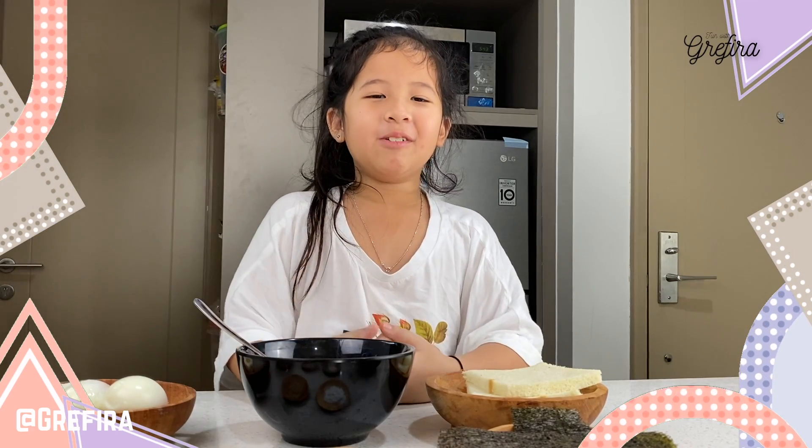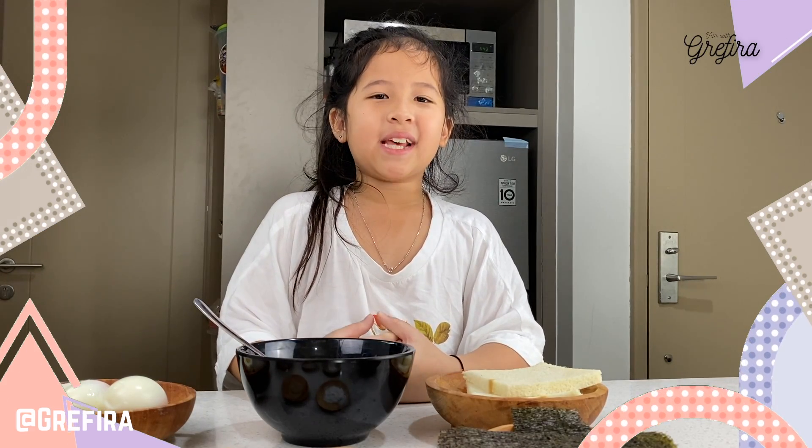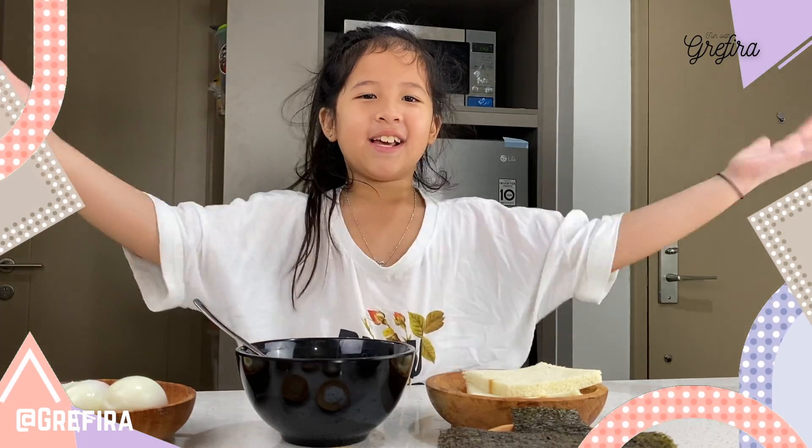Hi guys, I'm Pira. Today we're going to make Japanese Egg Salad Sandwich. Let's go!